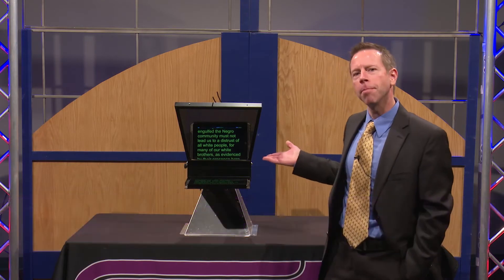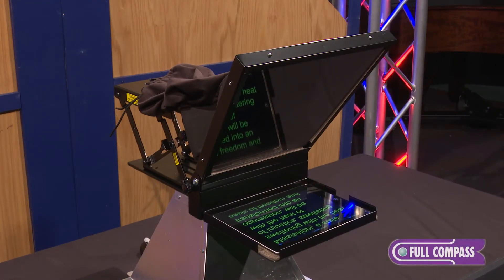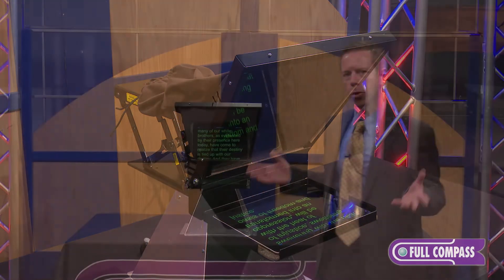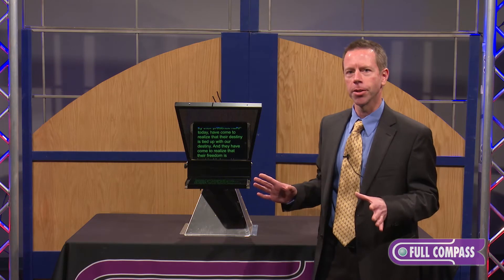Hi, my name is Mike. I'm from Mirror Image Teleprompters. I'm here today to introduce you to our IP10 tablet prompter. What we've got it set up with today is a simple iPad, which is a great solution for prompting when you don't have a lot of budget.